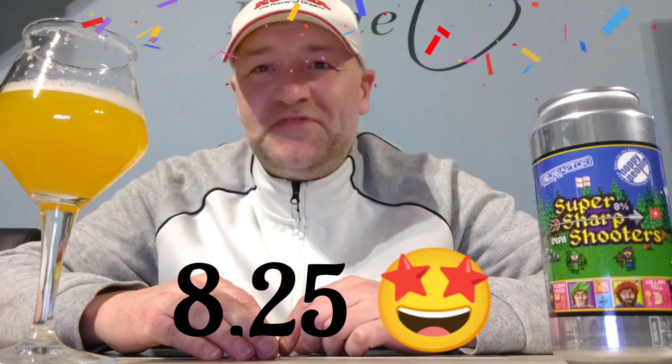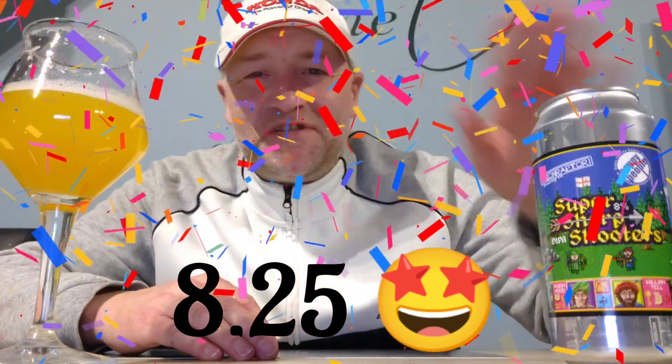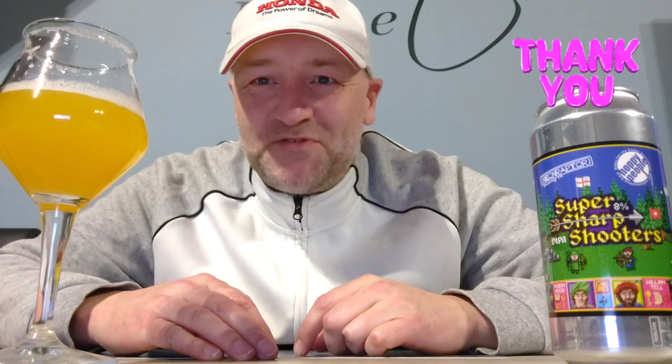I'm gonna give this one 8.25 out of 10 for the Super Sharp Shooter from the USA. Thanks for watching and don't forget: a beer a day keeps the doctor away! Cheers!